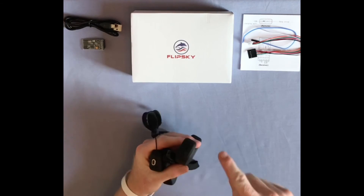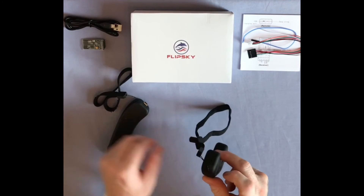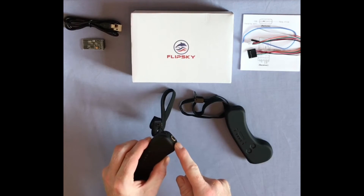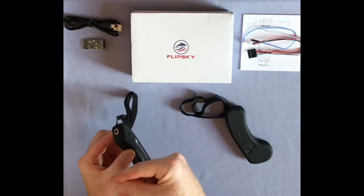A major weak point of this remote is the USB charge port. We strongly advise you to install a magnetic charge port — this will prevent any accidents in the future. Alternatively, take the remote apart and apply some hot glue around the port. This is what some people call battle hardening.